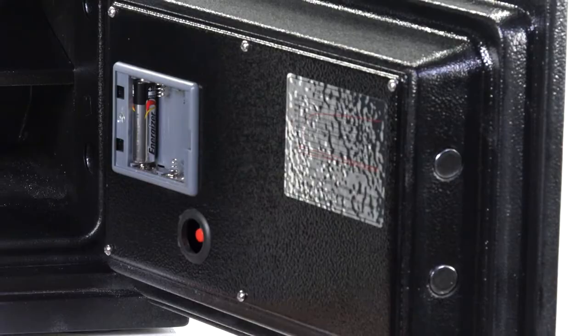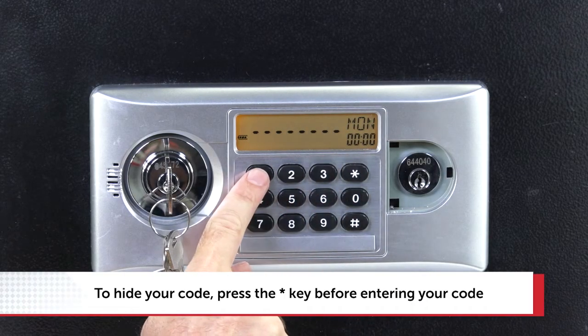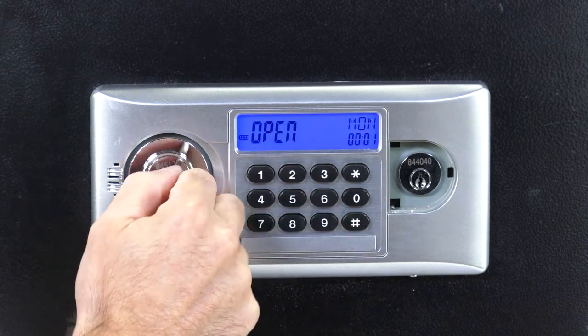For added security, you can enter your personal code without it appearing on the display screen. Simply press the star key before you enter any of the numbers.